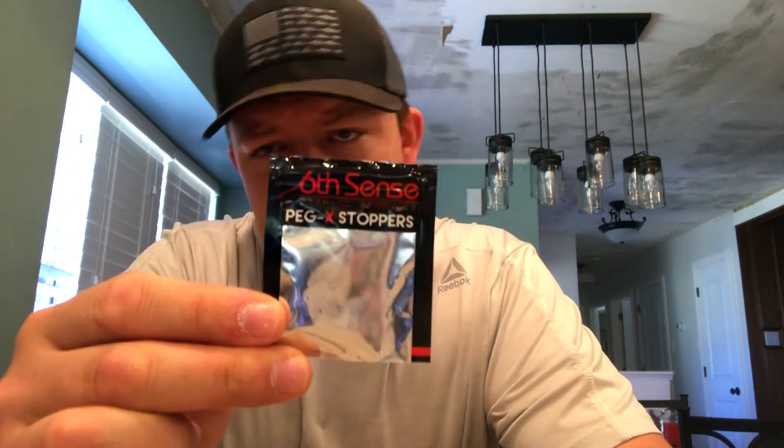Alright guys, so I got everything opened up and got it all organized the way that I wanted. One note with the bobber stoppers from Sixth Sense: the first package I cut from the top, which was super difficult to get open. When I cut the top, it accidentally cut some of the wires — the peg stoppers didn't fall off, but there's a wire you actually go through. The next package I cut from the bottom and they just fell right out — super easy. So if you purchase the Sixth Sense bobber stoppers, cut the bottom, not the top, otherwise you'll have to throw them away and go back to the store.